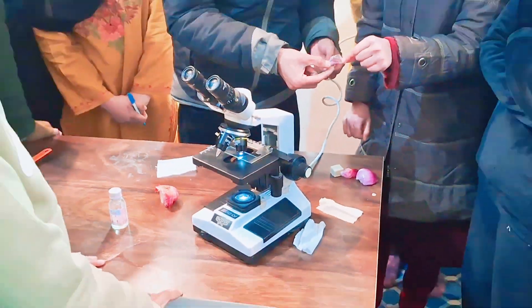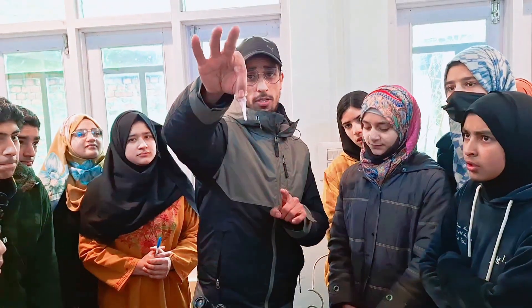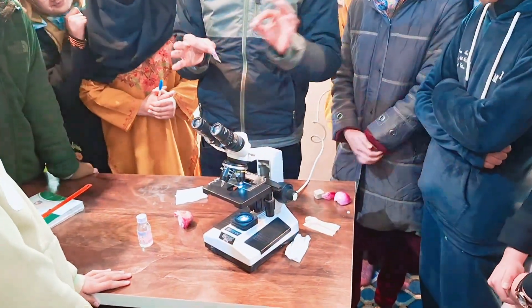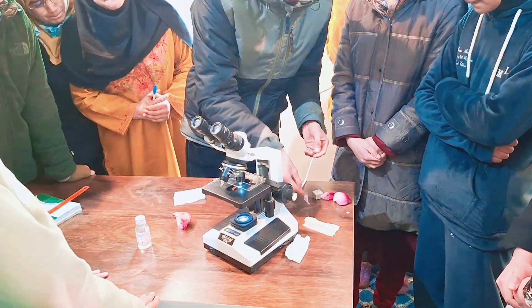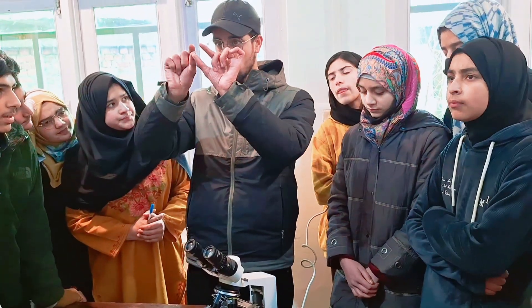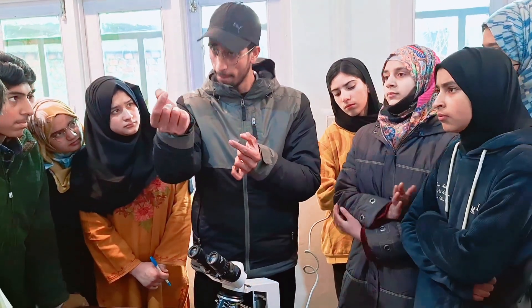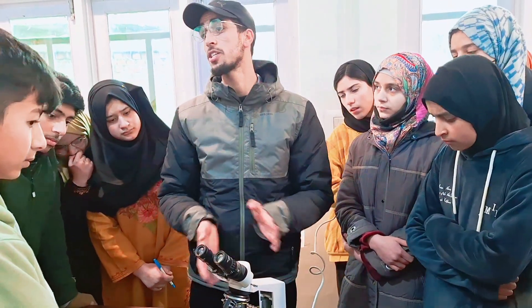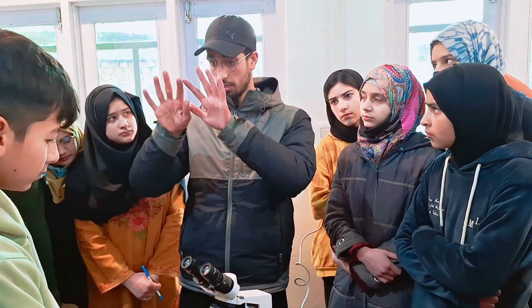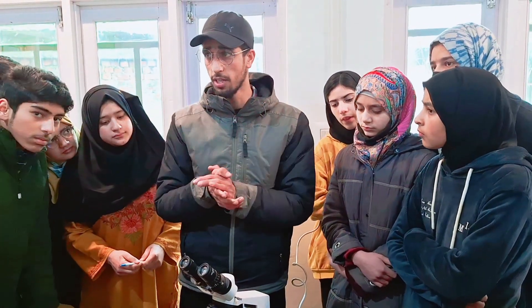Now we will observe the epidermal cells of the onion peel. You can focus it. These are the epidermal cells in the onion peel. We just cut the onion and cut the onion slice. After bending that slice, the onion peel comes from there. We will make the visualization of these cells. These are usually rectangular — distorted rectangular cells.